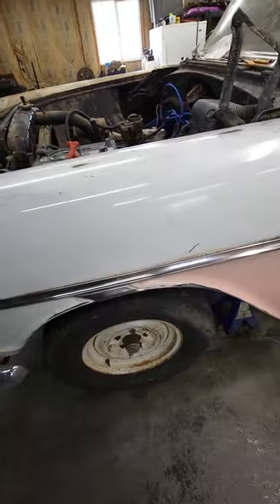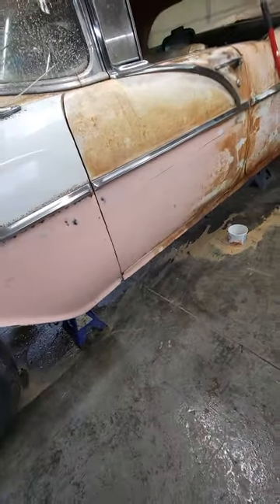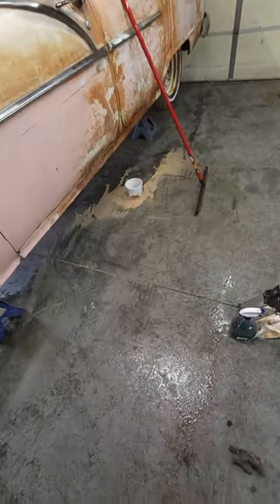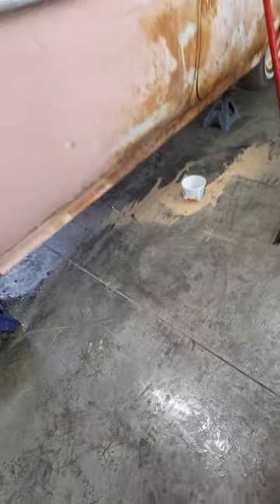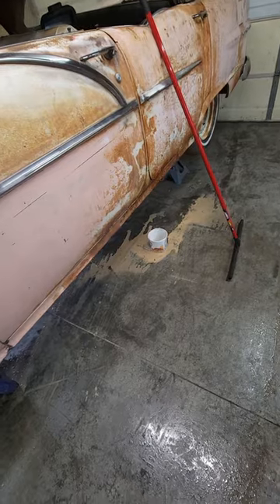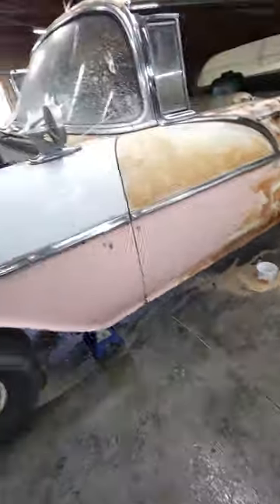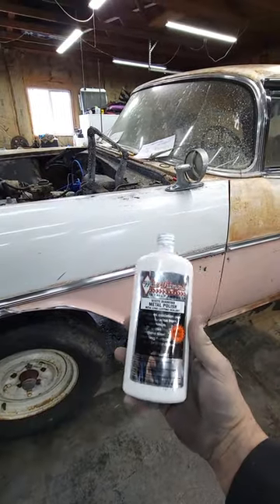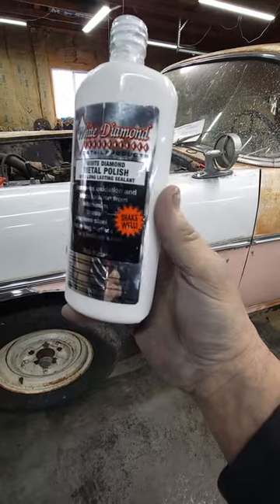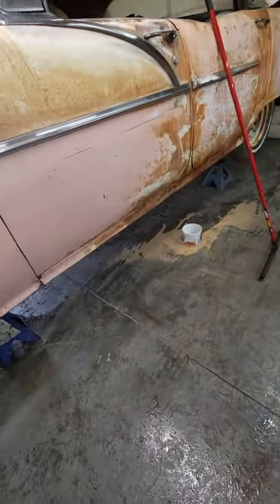Once I get it good and clean, all I've been doing is washing it off with Mean Green cleaner, then going back over it. I've been hitting it with White Diamond metal polish — and I've got a little Milwaukee buffer that I've been using, taking my time.